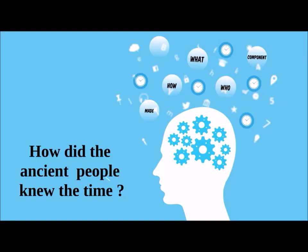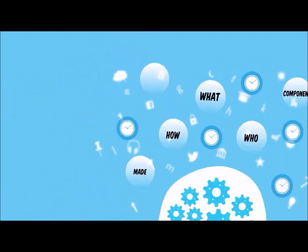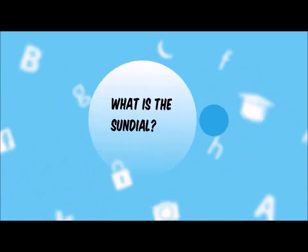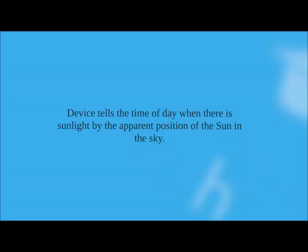Ancient people didn't have clocks, so how did the ancient people know the time? The answer is easy — using the sundial. But what actually is the sundial? The sundial is a device that tells the time of the day using the sunlight and the position of the sun in the sky.